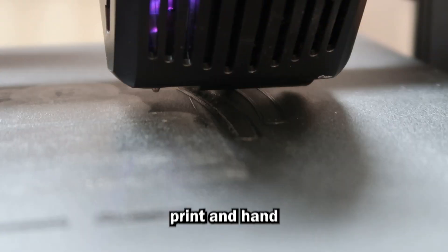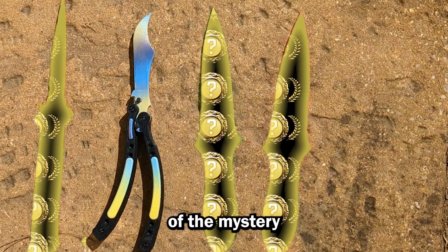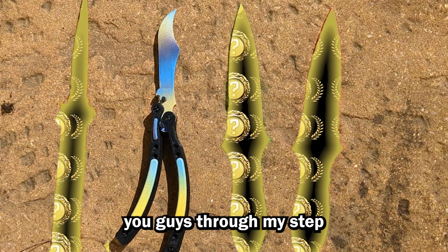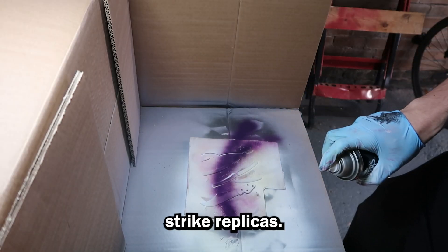In this video, I'm going to 3D print and hand paint my own butterfly knife from the game CS2, but that's not all. I'm also going to make three other mystery knives too, and take you guys through my step-by-step process on how I design, print and paint these Counter-Strike replicas.